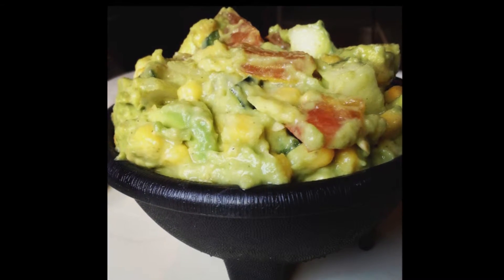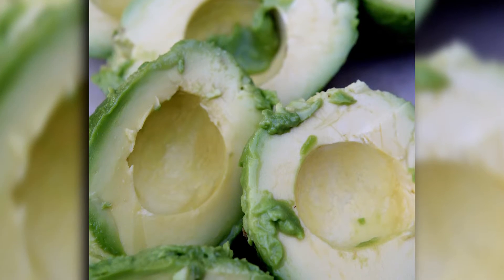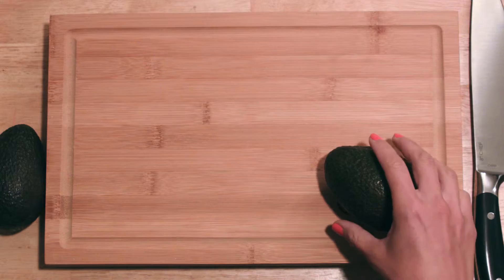Today we're making my garden guacamole using fresh veggies you can grow right in your backyard. Let's start off with avocados. During the summer months they're in season and they're on sale.